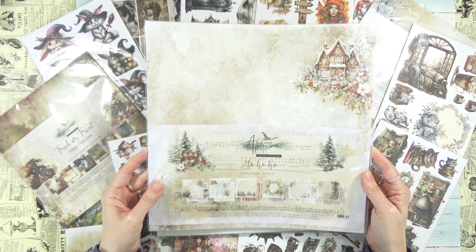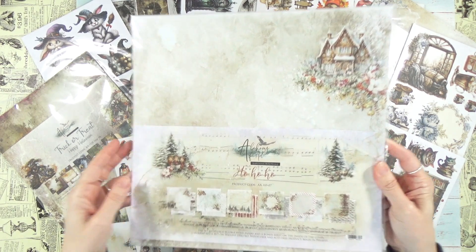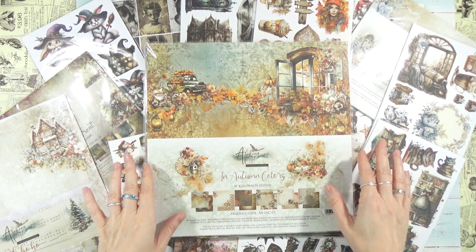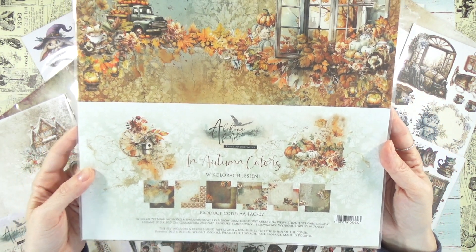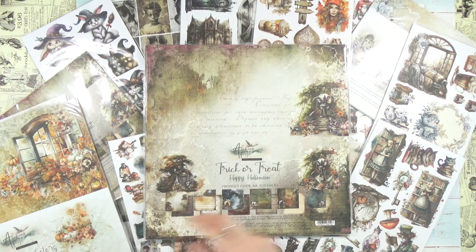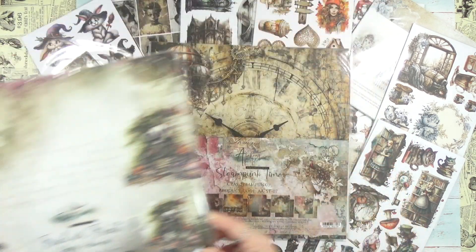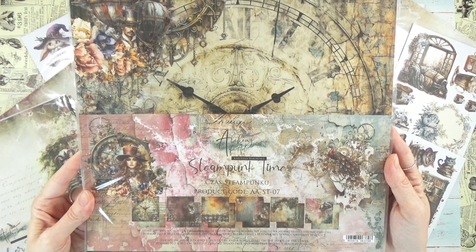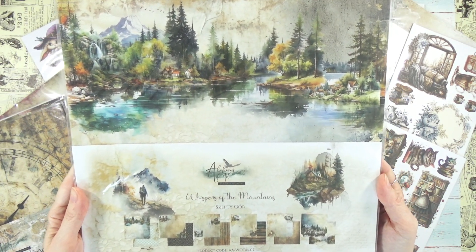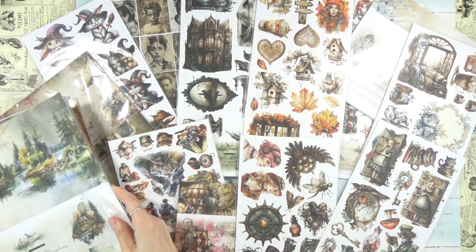Alchemy of Art has the most beautiful Christmas, Fall, and Halloween releases, so let's get right to it. Here we have the 12x12 overview of all the new releases. This one is called Ho Ho Ho — the new Christmas release. Then we have In Autumn Colors, another beautiful release. Last year's sold out very quickly. We also have Trick or Treat, Steampunk Time, and Whispers of the Mountains — completely new.